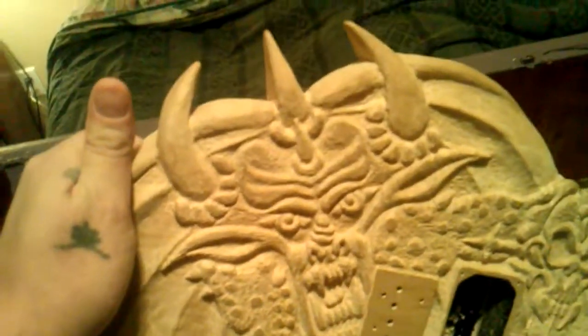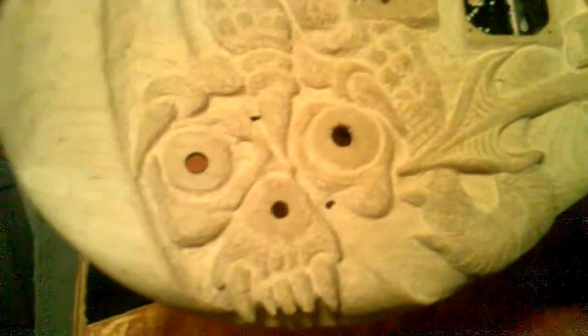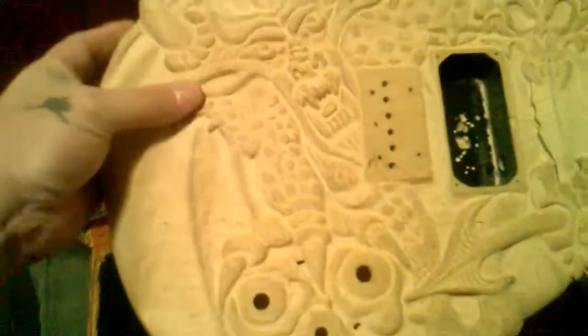It'll be all 3D carved. There's a devil face and he's got his hand wrapped around the skull dagger by the pickups, and his skull and the wing right here. Then he's got his other hand on this skull where the knobs go. And the tail goes through his eyes. It'll be all carved out — I haven't quite finished it yet.